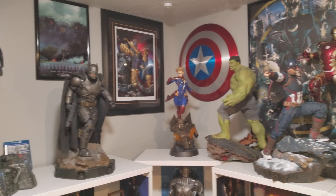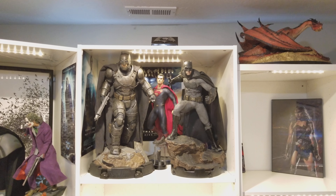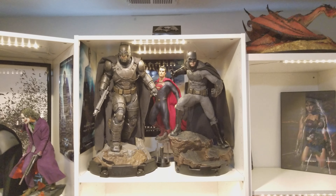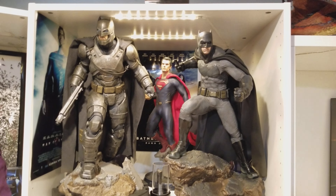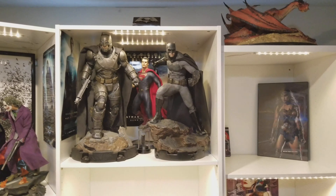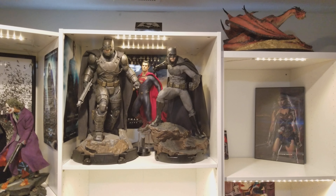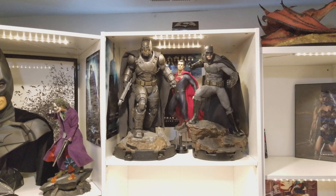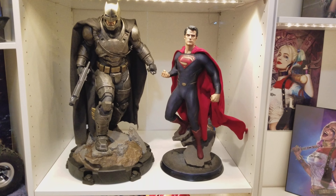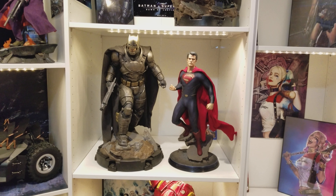Got him set up — a quick comparison versus some Marvel statues. He's pretty big. Next to Optimus, he's freaking huge. Compared to the Superman premium format, this one towers over him. He literally barely fit on this shelf because he's so tall. I might put him somewhere else and just put Wonder Woman in there. He's just a big, big premium format.